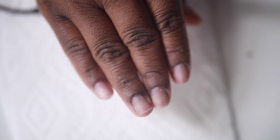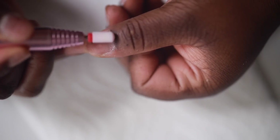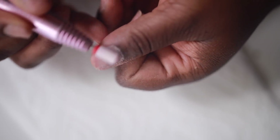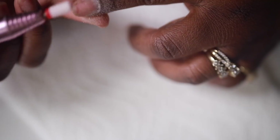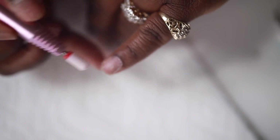Now we're going to switch over to a different nail bit and I'm just going to drill away the shiny layer off the top of my nails. Make sure you don't drill too much of your nail away — you want to be very light-handed. This is one of the reasons I started doing my own nails, because I got tired of people drilling away my entire nail. So just be really delicate with your own nails.